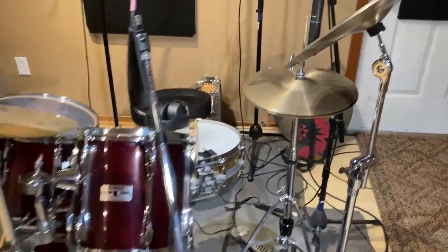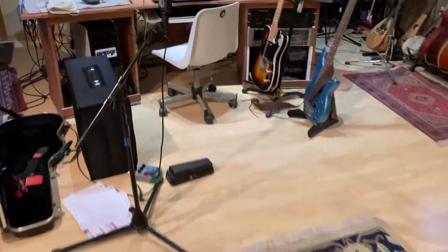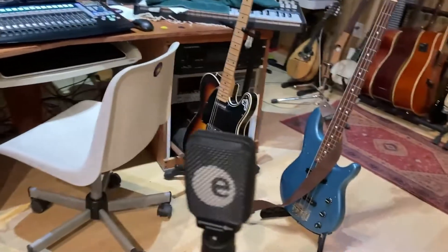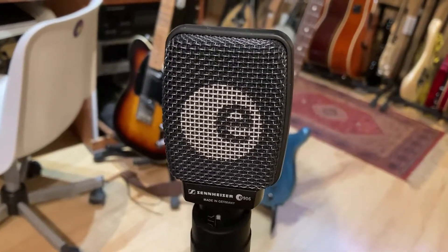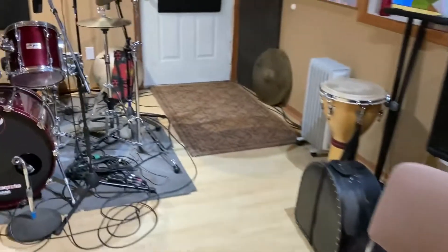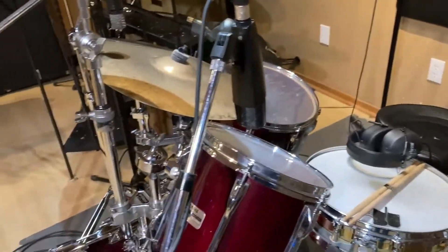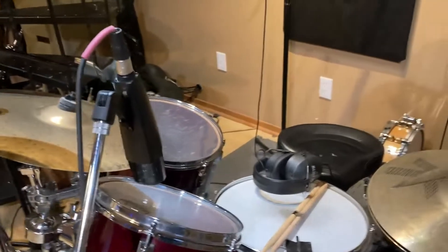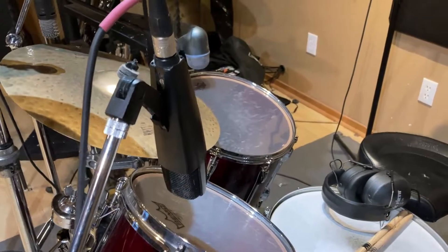Miking wise it's kind of a collection of things. On the snare — and I use it for other stuff too — is a Sennheiser E906. The difference from the E609 being a switchable bass roll-off. That's a fantastic mic; it actually changed my drum sound quite a lot once I switched off of an SM57 for that. It's a lot more open and real sounding somehow. On the toms: 421s.